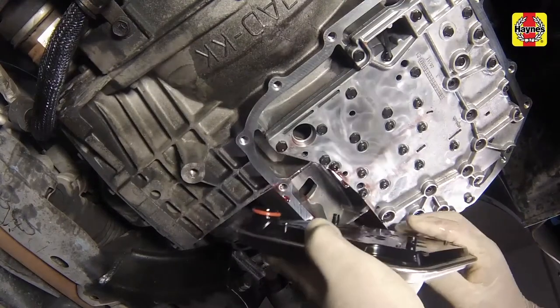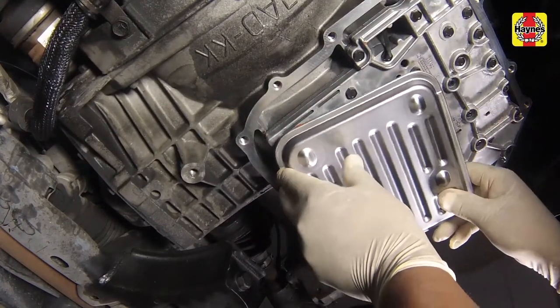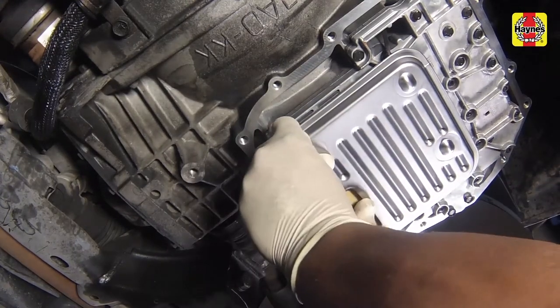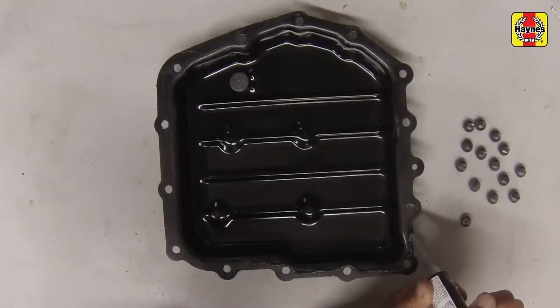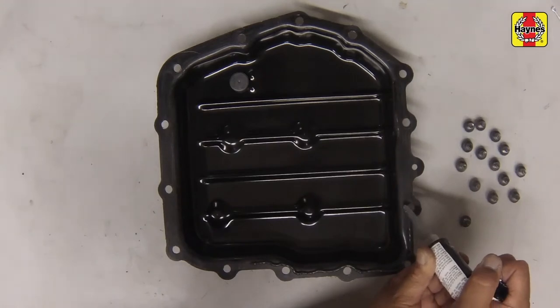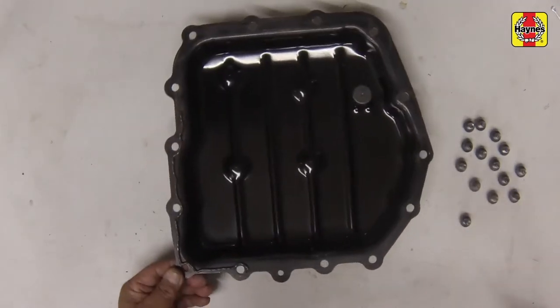Fit the new filter in place with a new O-ring installed on the transaxle valve body. Apply a 1/8 inch bead of RTV sealant to the pan sealing surface, staying on the inboard side of the bolt holes.